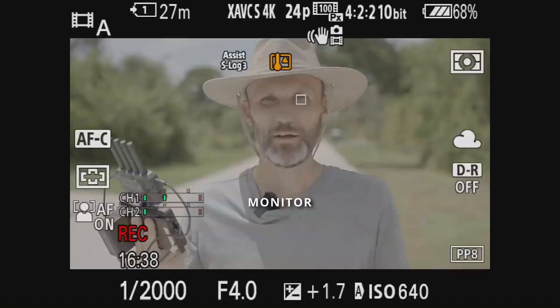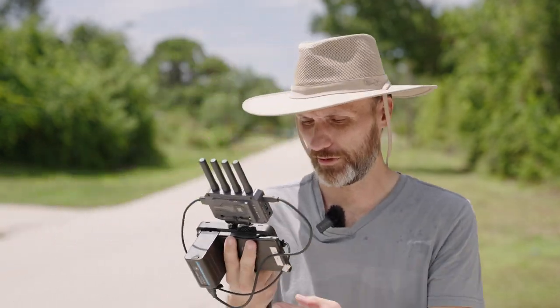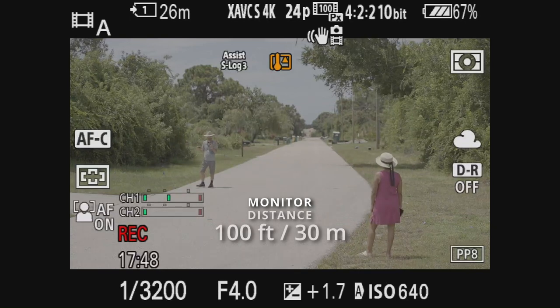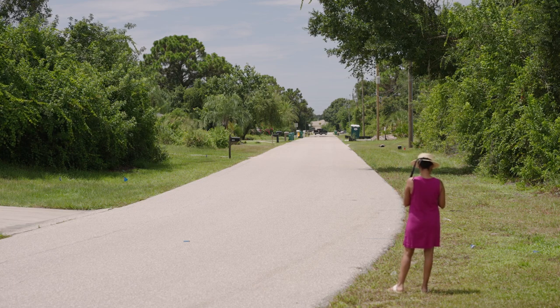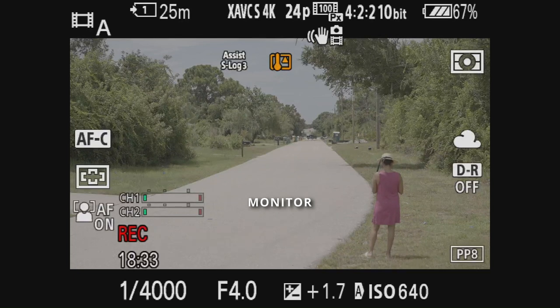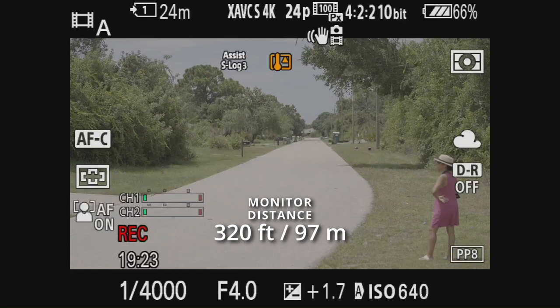Now I'll test closer range — no more than 300 feet — but walking around a concrete and brick building. At about 100 feet I go completely behind the building and I'm still getting a signal. Moving further behind some trees and another house, the signal still looks really good. Then the camera stopped recording and shut down because it got too hot, so I'm heading back.